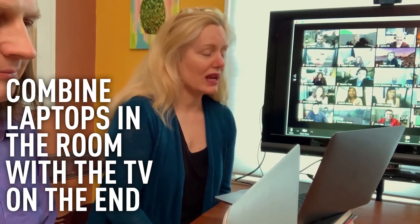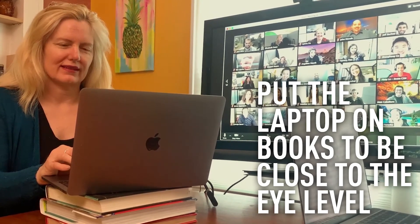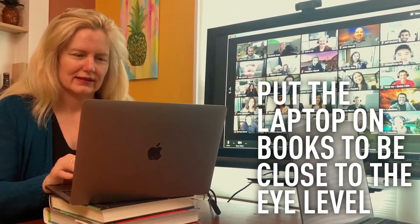You can also combine these two setups — one of the best approaches might be to combine the laptops in the room with a TV on the end. I also think the best thing to do with those laptops is to put them up on some boxes or books so everyone looks good, with laptops a little higher and closer to eye level so the people online aren't being looked down upon.